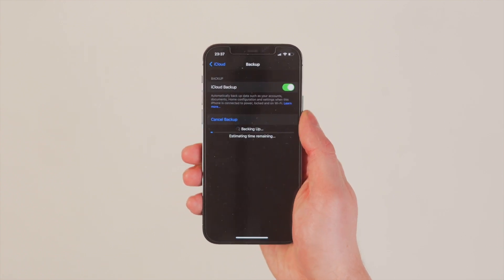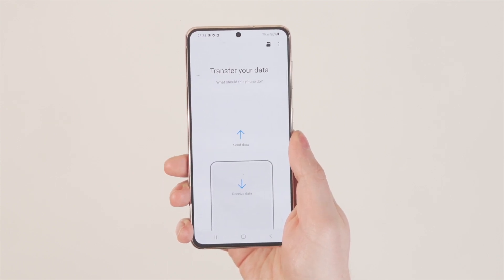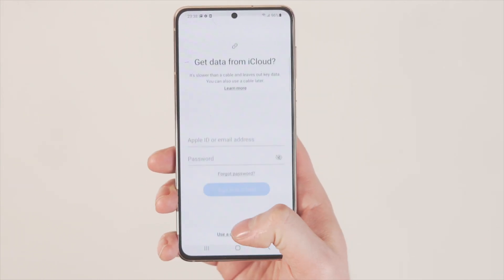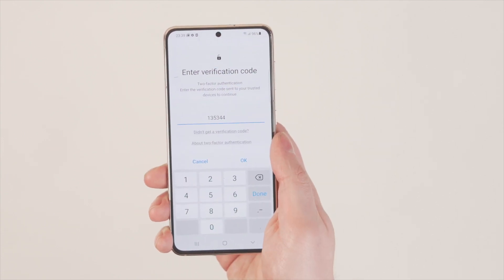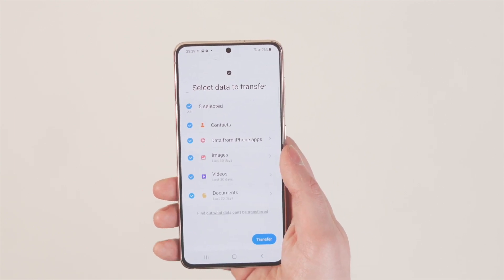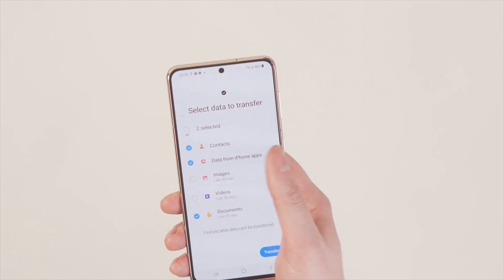Next, open the Smart Switch app on your Samsung phone and choose wireless mode. Tap Receive and make sure you click iOS Transfer. Sign into iCloud on your Samsung phone with your Apple ID — if you have two-step verification enabled, make sure you input that code. Then choose the files you want to transfer and tap Import. You can transfer as much data as you want, though if you need music and videos from iTunes, the iTunes method is probably better for that.